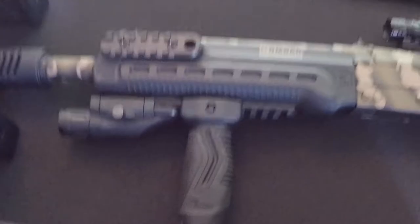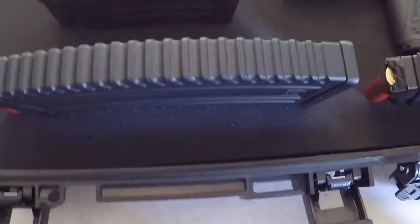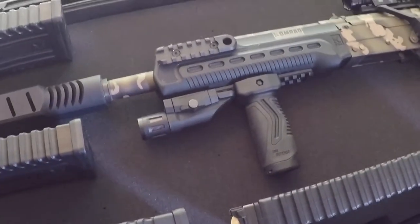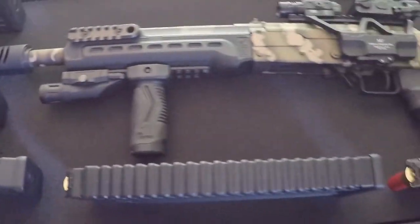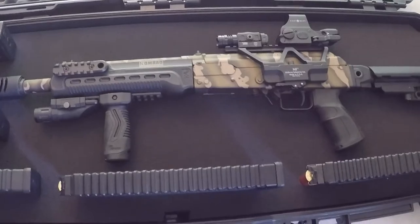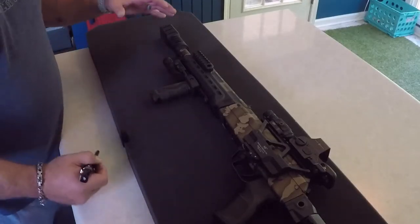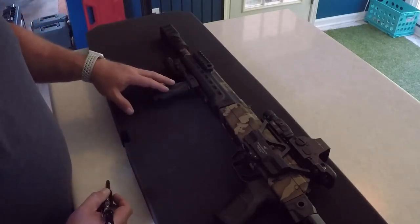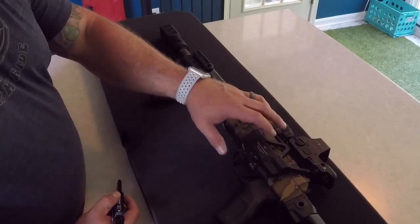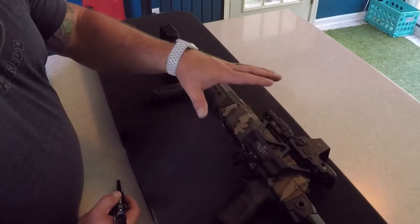Once you get the layout you're happy with, go ahead and remove things like the mags — unless you want to start with the mags first — but I usually start with the weapon first because that's the most important thing. Get the layout you want and get ready to trace it. A key point is I don't want all the weight resting on the rail with the dots and lasers, so I'm going to face it this way.